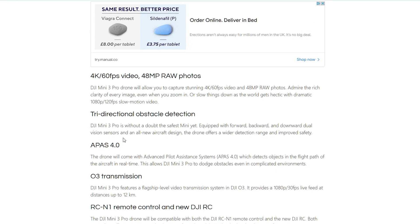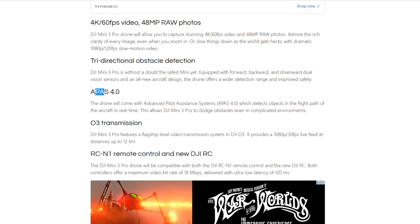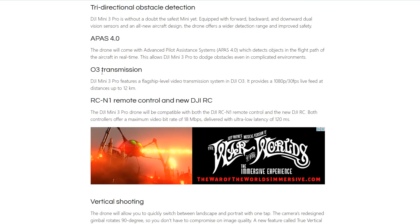As we already know, it's going to have obstacle avoidance — three-directional obstacle avoidance. We're also going to have APAS 4, which is how it uses the obstacle avoidance to ensure it's flying smoothly. It's going to have Active Track for following subjects, panoramic shooting, and points of interest. There's tonnes that this little drone is going to be able to do. We also know we're going to have OcciSync 3, which is one of the most reliable connections between a drone and its controller.